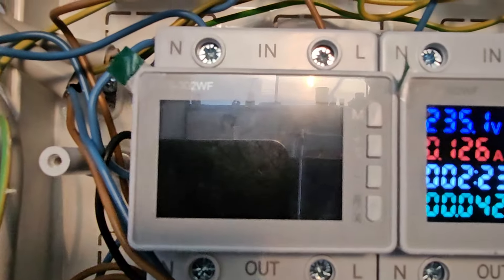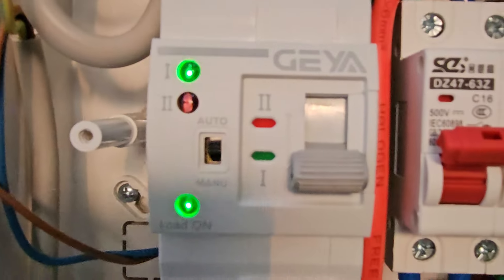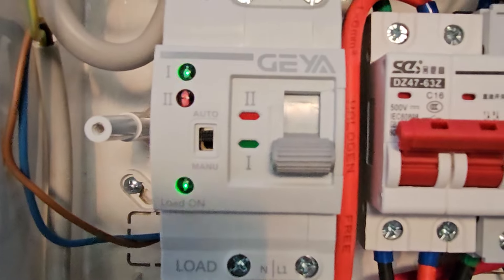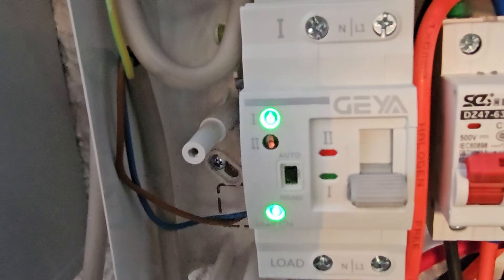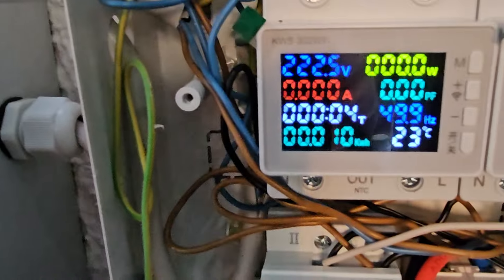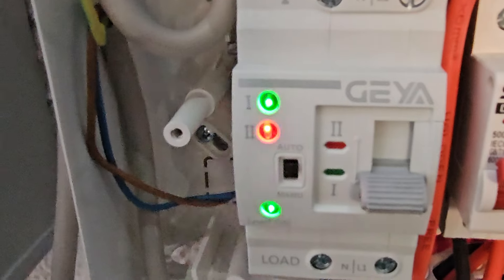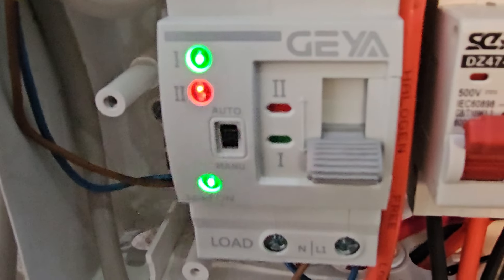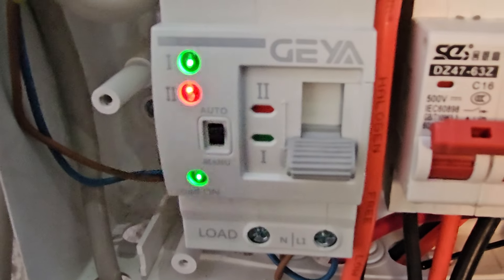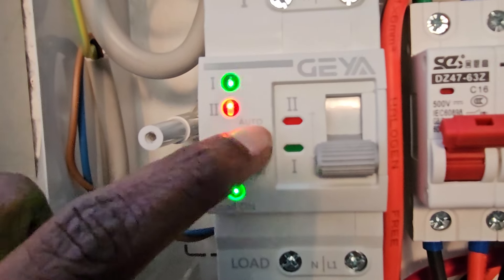Currently there is no power coming from the inverter, so let's see whether it works or not. I will now turn on the inverter and we will see — the meter is showing the voltage. The system is still on the main power, so first let's put it into manual mode.